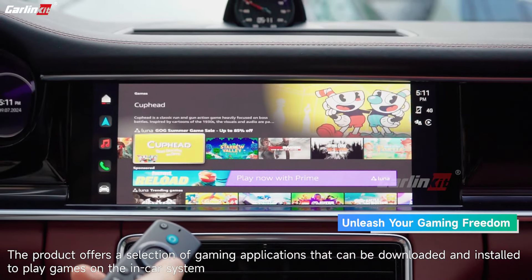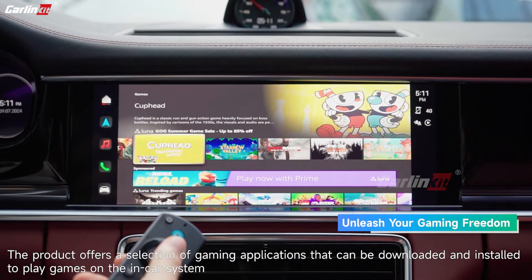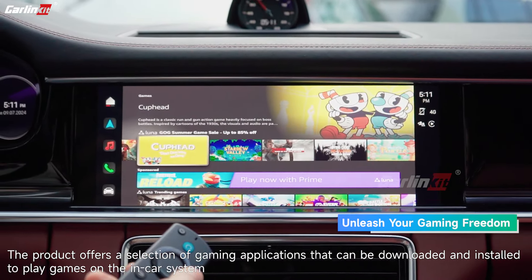The product offers a selection of gaming applications that can be downloaded and installed to play games on the in-car system.